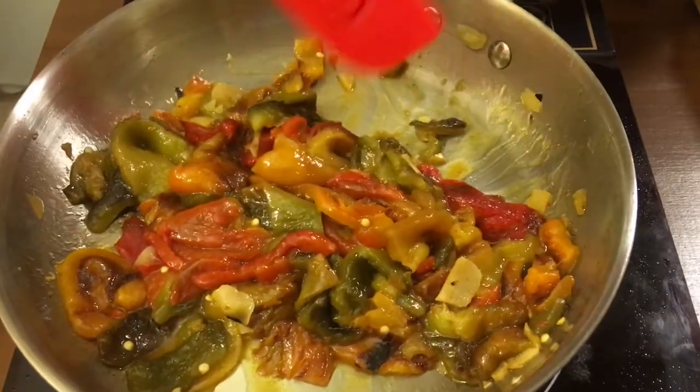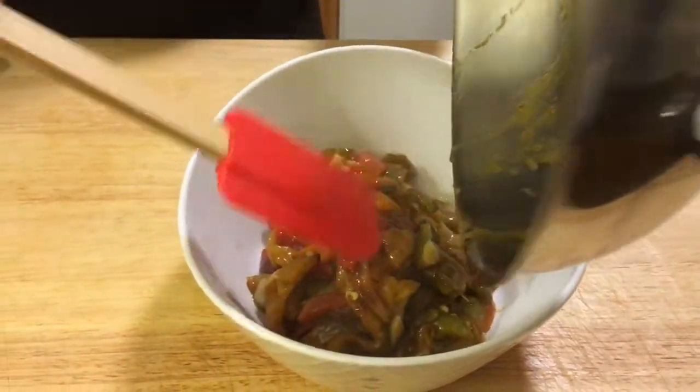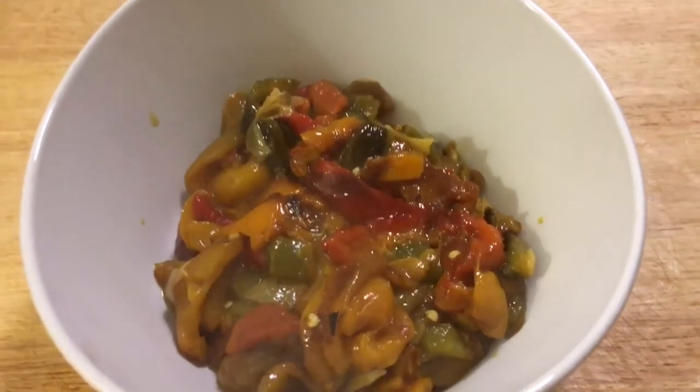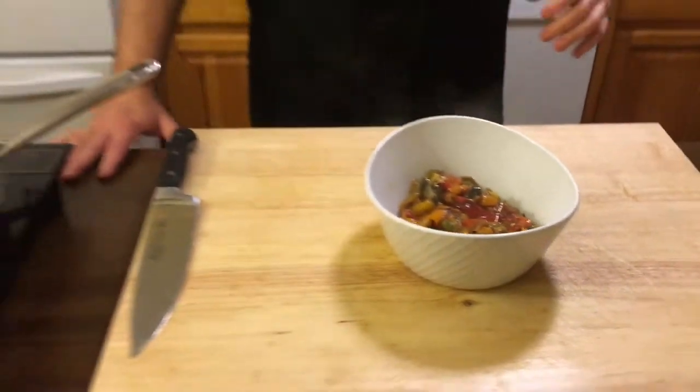These peppers are done — literally sautéed just two or three minutes. I'm going to put them into a nice serving bowl. The smell of these peppers is really unbelievable. The smell of the roasted peppers on their own is unmistakable — that charred roasted pepper smell is just incredible — and then when you add the extra virgin olive oil and a little bit of garlic, it just takes it over the top. Your house will smell fantastic.